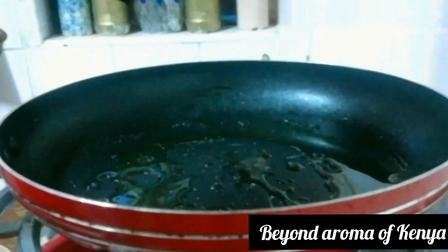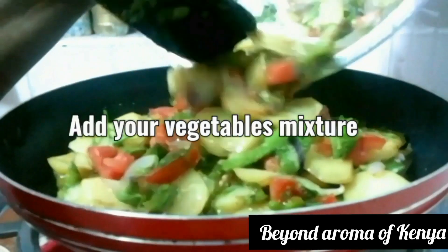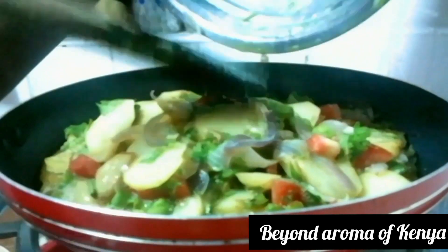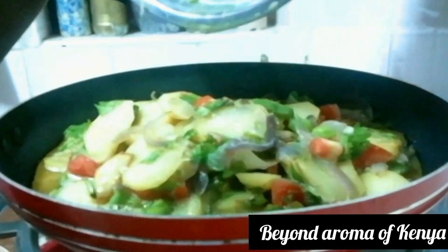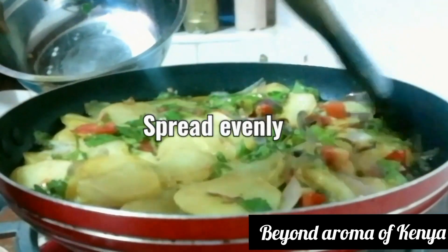In the same pan, I'm going to oil it slightly as shown in the video. Then I'm going to add our vegetable egg mixture and spread it evenly across the pan.